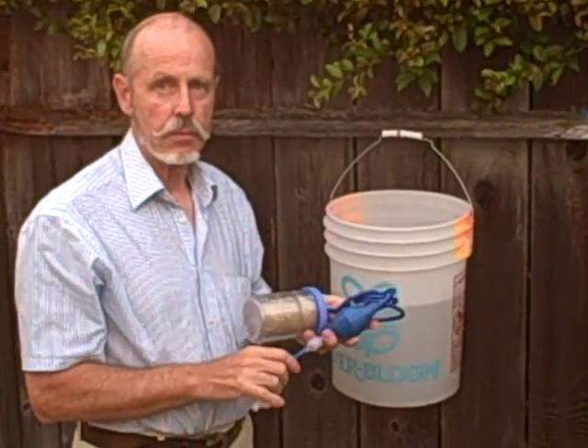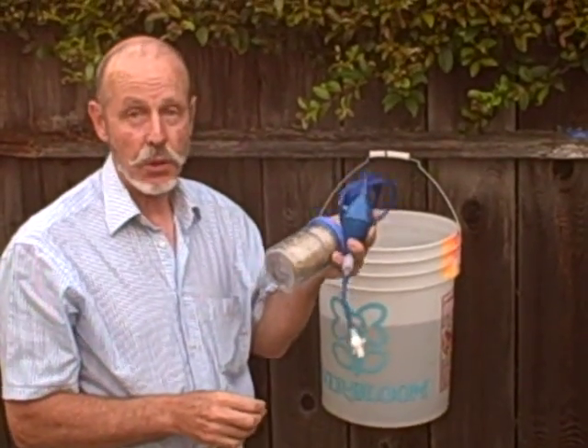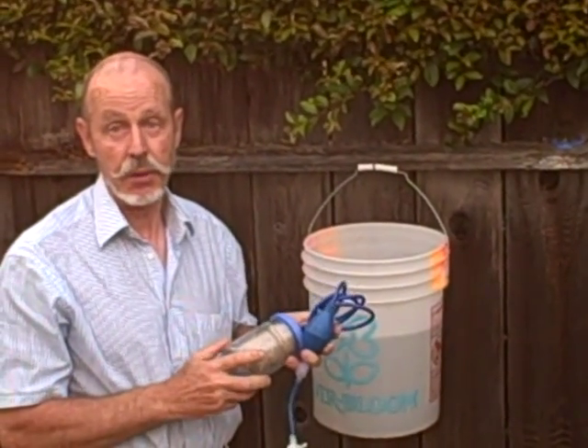This is Mr. Hank Holtzlag of Connect International. Hank, what is this? This is a water filter to filter out turbidity, so dirt in the water and bacteria.